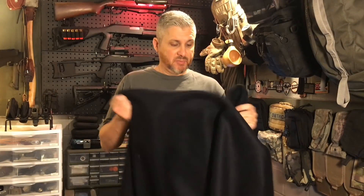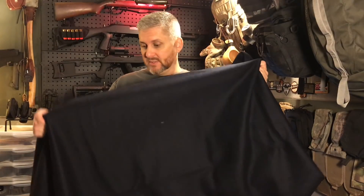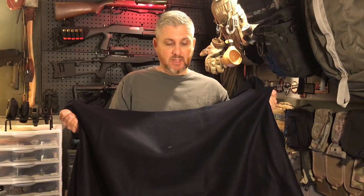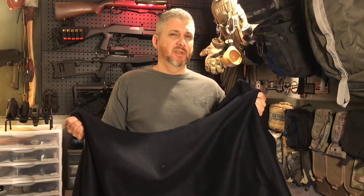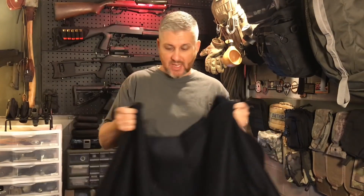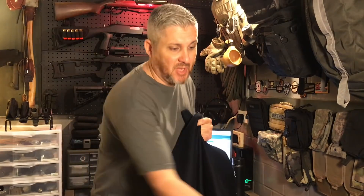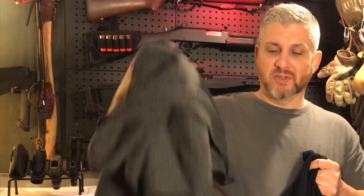I'm really happy with this, especially for the price. If I don't like it for some reason, I can always use it to make one of those wool shirts — a boreal shirt, maybe? I'll use it for something if I don't like it as a blanket, but I have a feeling I'm going to like this one. It'll probably be my new go-to wool blanket, and we might use the old one to make a shirt or do something else with it.